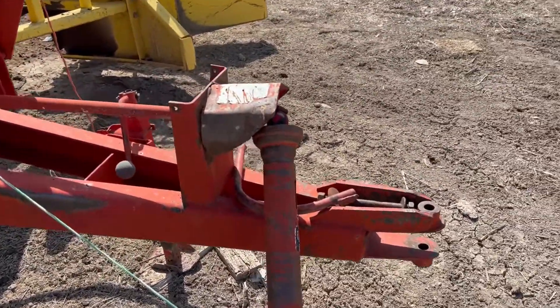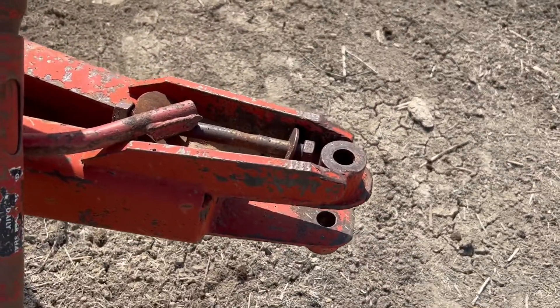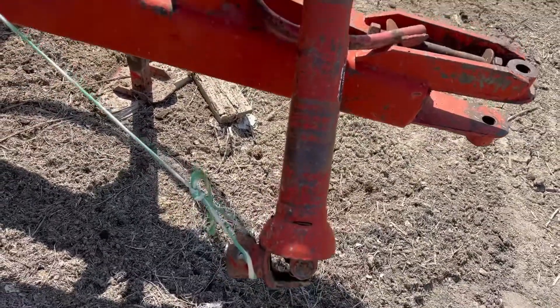We're just going to walk around and do a video so you guys can see it. Starting up here on the hitch — everything looks good on the hitch. We do have the hitch pin. You can see we've got the PTO shaft; it takes a 540.